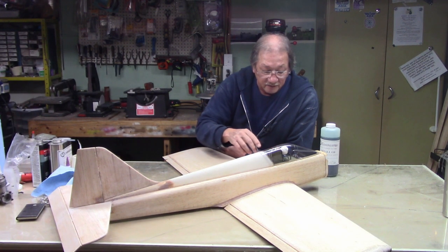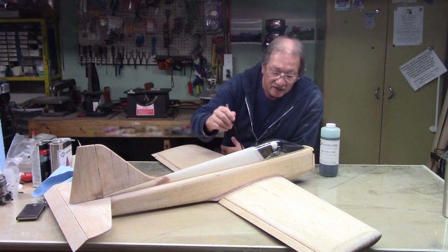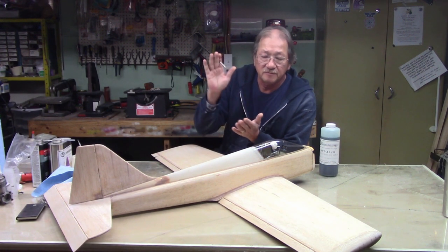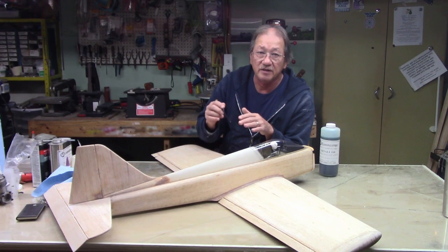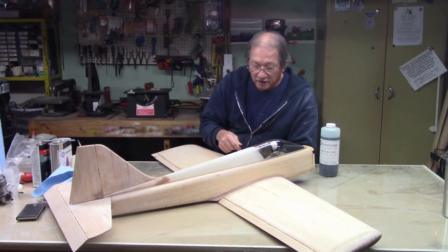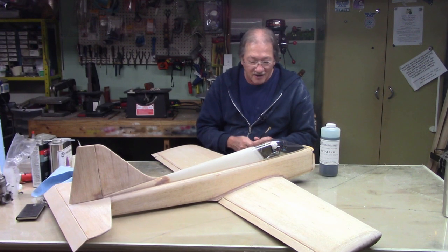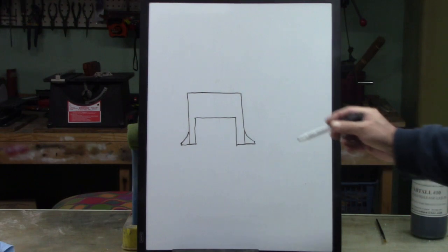I'm going to spray Part-All on the fairing and underneath on both sides, but not on the wing at all. When I sand it out, I'll sand the edge flush with the wing and the fairing. When you pop it off, clean it up, put the wing back down, and get paint on it — you might not even be able to see where the wing sits on the fuselage. It's going to be that tight. Let me take the wing off and start applying the Part-All.